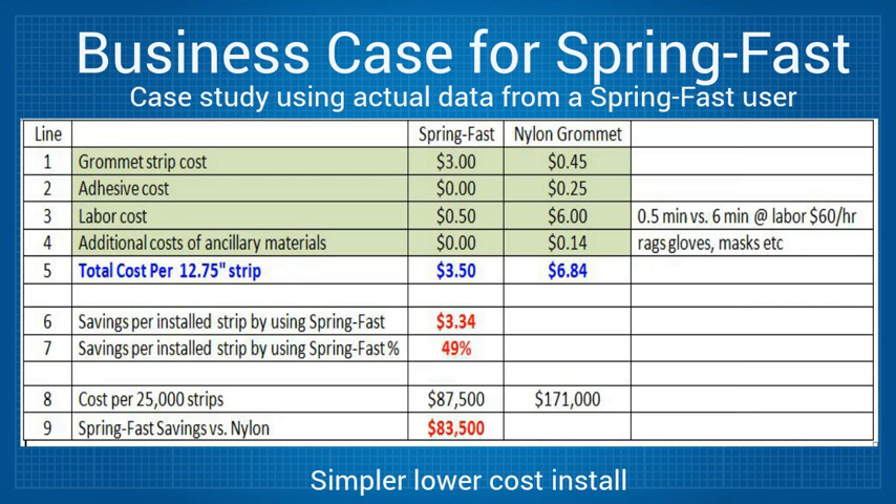Let me walk you through the numbers in this simple table. Line 1 shows the base cost for a 12.75 SpringFast grommet and a plastic grommet strip — the respective costs are $3.45 each. Line 2 is the time and materials needed to mix the adhesive, which is generally custom-mixed to suit the application. This was estimated at 25 cents for the plastic grommet, while it clearly does not apply to SpringFast.